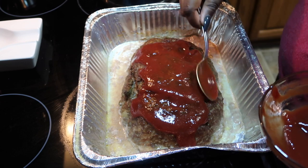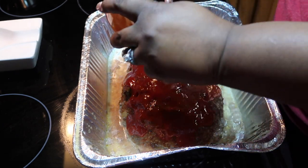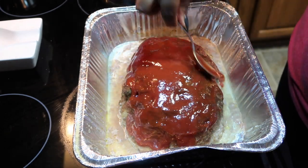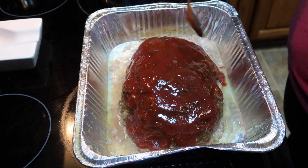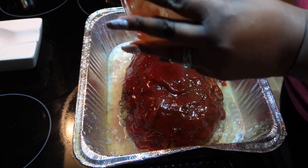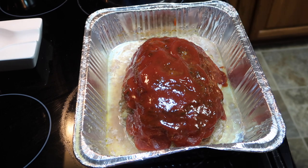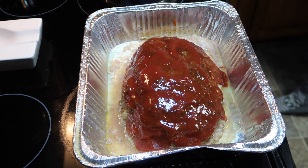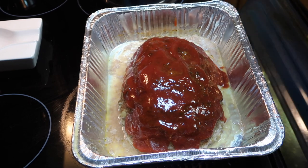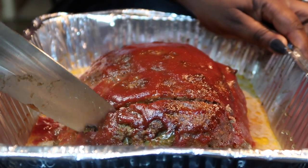Once you've drained the grease, take that sauce and spoon it over the meatloaf, giving it a really good covering. At this point the meatloaf is already done on the inside — now you're adding the sauce and putting it back in the oven just for a bit so the sauce gets nice and glazed on top. I don't put the sauce on before baking because it'll burn before the meatloaf finishes cooking. Slide it back in the oven for about 10 to 15 more minutes, let that sauce get nicely glazed, and what you end up with is something absolutely beautiful.